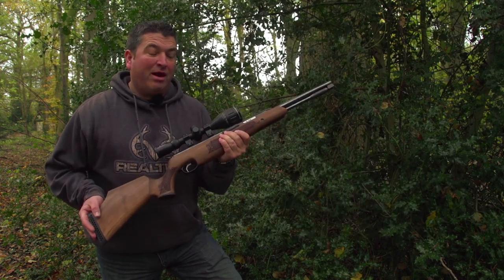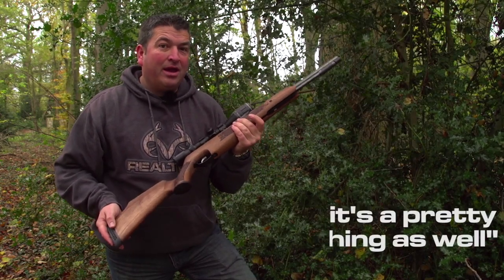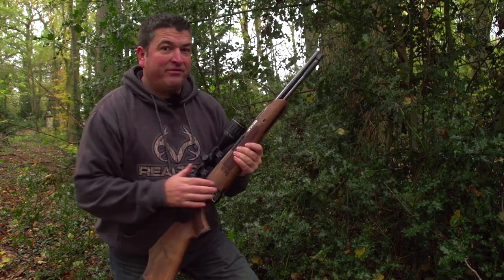It's a gun that I've grown up around. It's a beautiful little thing. It weighs quite a bit, but I like that in the gun because it soaks up the recoil with a springer. It comes to the shoulder extremely well, and it's a pretty little thing as well. But how's it going to handle in the field? Let's find out.